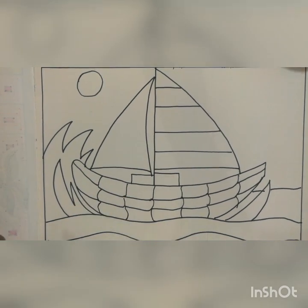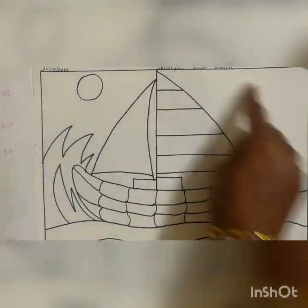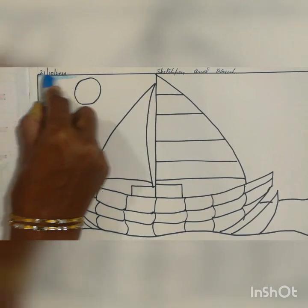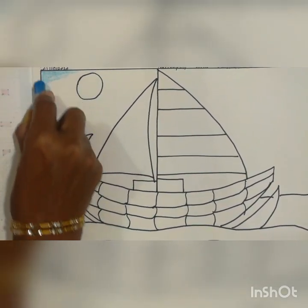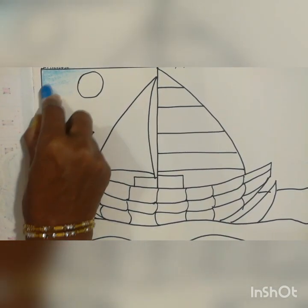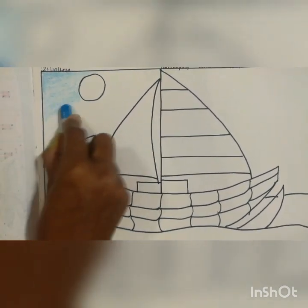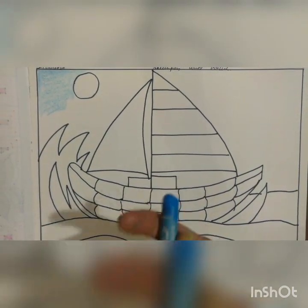Now you have to take a light blue color and do color for the full background. You have to take a light blue and do color for the full background like this. I won't show the full background because you are all in 7th standard — big children. I will show only a little part, but you have to cover the full background with the light blue color.